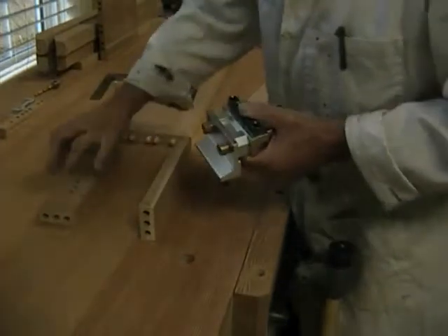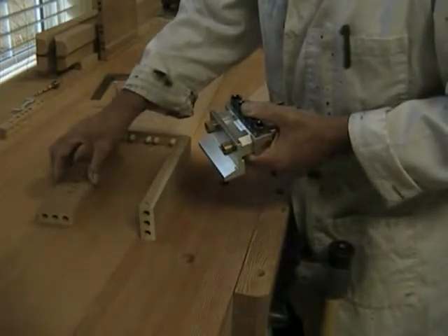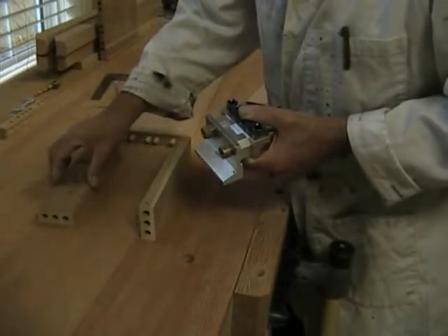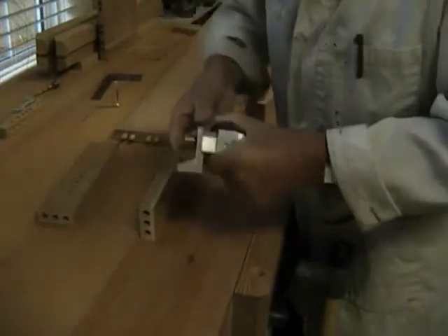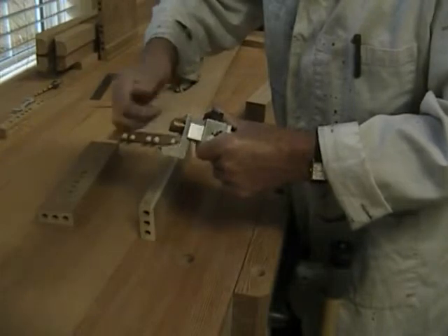Two and a quarter, divided by two is one and an eighth, minus three eighths is three quarters. So we install a three-quarter spacer in between the reference block and the reference bracket — very simple.